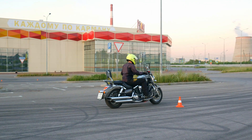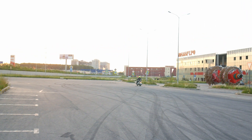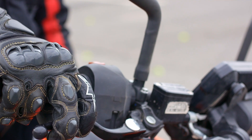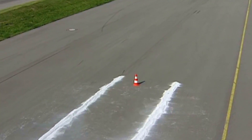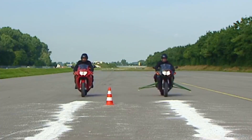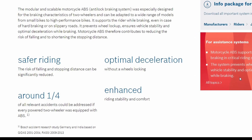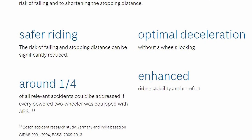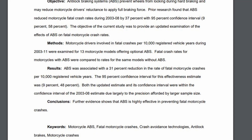Even if we practice braking regularly, chances are we don't specifically do it on different surfaces. So ABS is a very good safety net, allowing us to brake at maximum available force without fear of skidding the tires. Under hard braking, we can also pay much less attention to the brakes and divert that attention to the road situation instead. And for inexperienced riders, an anti-lock system is literally a life-saving feature — even if you slam both brakes in full panic mode, you will not lock them, and your stopping distance will be pretty good. If we look at statistics, ABS significantly reduces the chances of a serious accident — different studies show between 20 and 45%, which is quite a lot. ABS clearly, without a doubt, increases the safety of the bike.